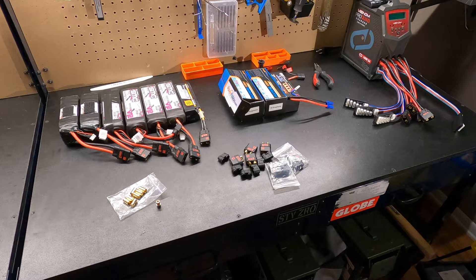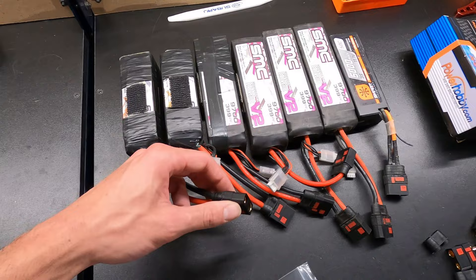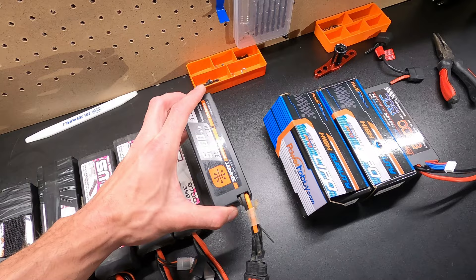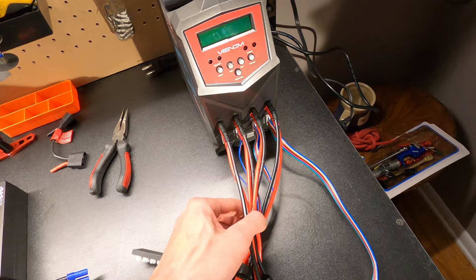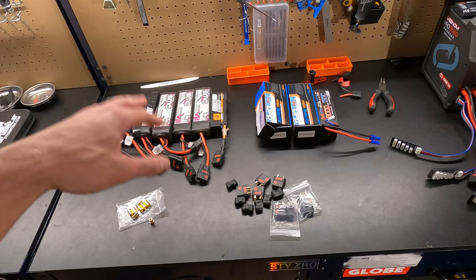We'll solder up some QS8 connectors and also go over some bullet connectors. I run QS8 connectors on all my batteries, even my little 3S batteries for my Armasenten — it just makes it super easy to have everything the same connector. I just go to my charger and I don't even have to switch anything out; it's always the same connector hooked up. I just throw it on there, charge it, and I can run 8S or 6S or anything in any of my trucks. Super simple.